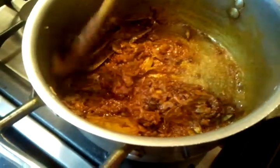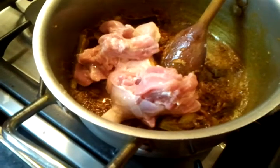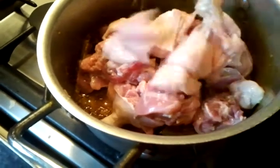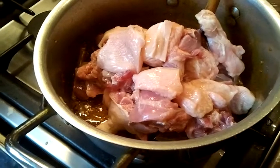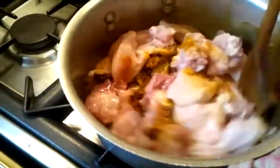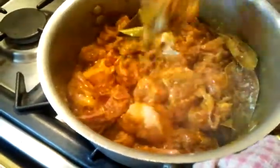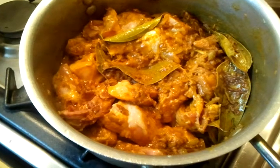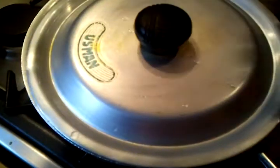Now she is going to add the chicken in. This is a bola chicken we are using, so it's going to take a long time to cook — more than half an hour. If you are using soft chicken, it will take slightly less time. We'll leave this for about half an hour, and then we'll come back for the next procedure, adding the other ingredients in. Put the lid on and we'll leave it for half an hour.